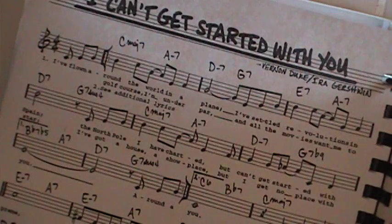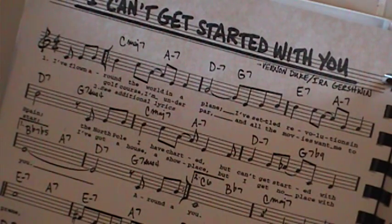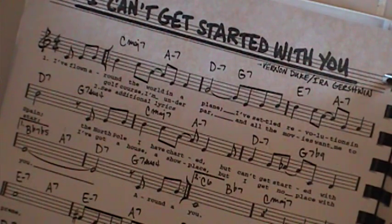E major is a major 3. So A is your 6. Next line: D is 2, G is your 5. So really common progression there: 1, 6, 2, 5, 3, 6, 2, 5, 1.